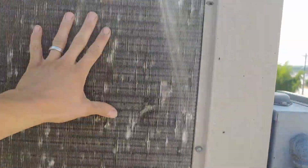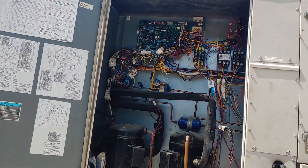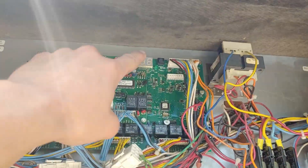Today we're working on a big Lennox unit — a package unit cooling the back of a restaurant. They were complaining that the unit just stopped cooling, and that was because we had a high pressure trip. We know that because our board over here was giving us a code 13 on this display right up here.